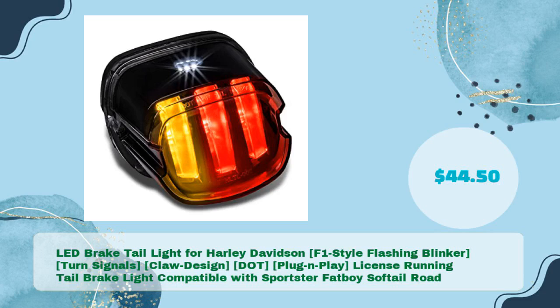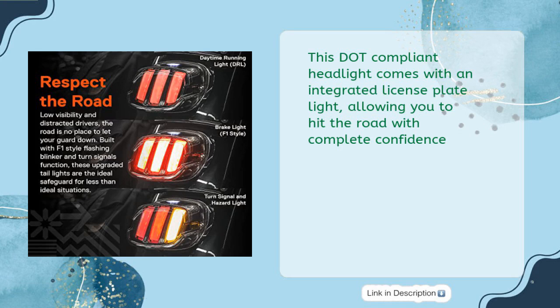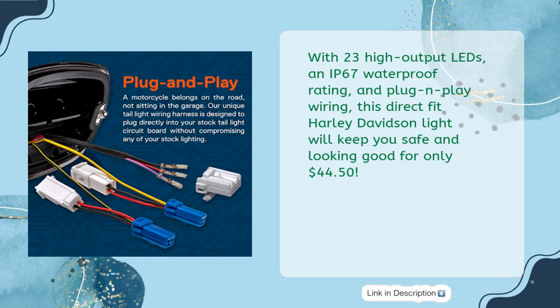LED Brake Tail Light for Harley-Davidson, AF1 Style Flashing Blinker, Turn Signals, and a claw design. This DOT-compliant light comes with an integrated license plate light, allowing you to hit the road with complete confidence. With 23 high-output LEDs, an IP67 waterproof rating, and plug-and-play wiring, this direct-fit Harley-Davidson light will keep you safe and looking good for only $44.50.